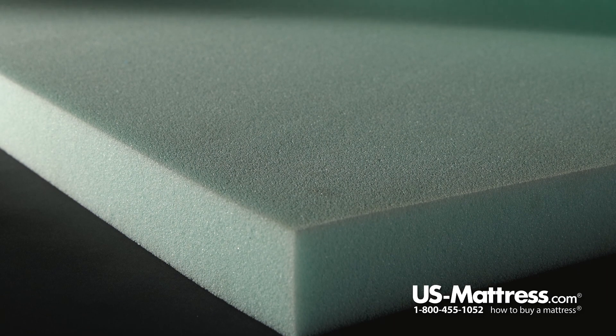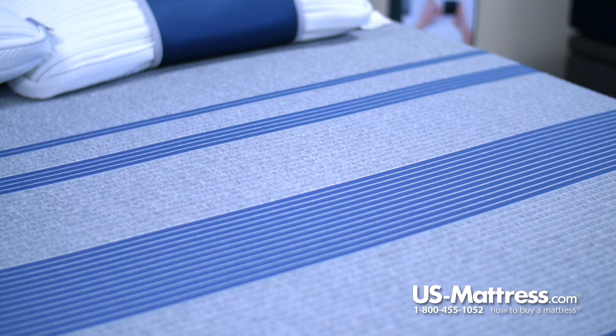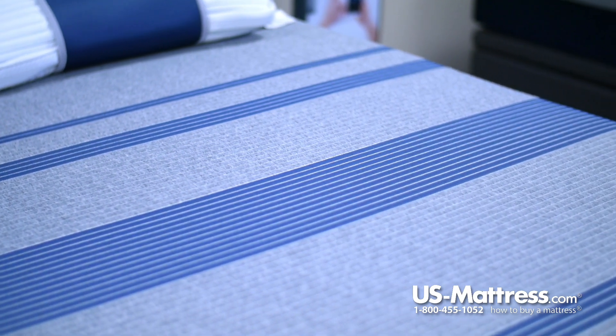When you get into the comfort padding layers, this mattress features the latest and greatest comfort technology that Serta has in the iComfort collection, including Fuse Gel Memory Foam. Fuse Gel Memory Foam is going to help contour your body as well as reduce pressure points that can lead to tossing and turning, to help increase blood circulation for a good deep night's sleep.